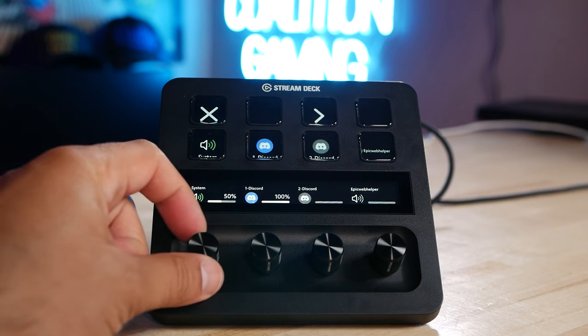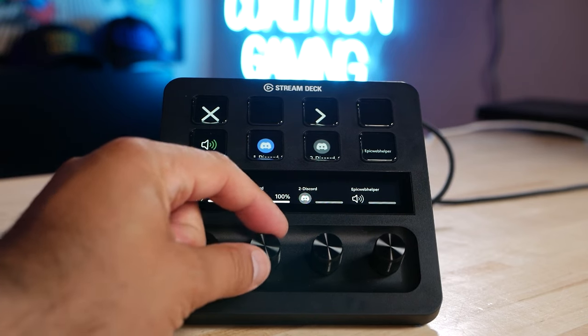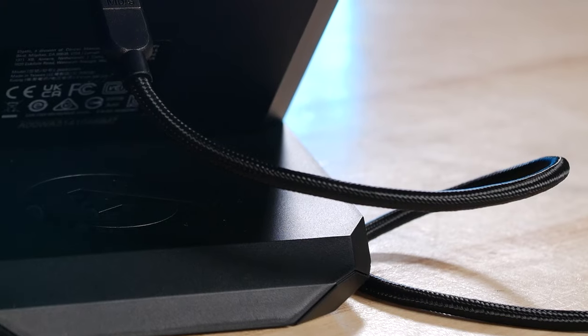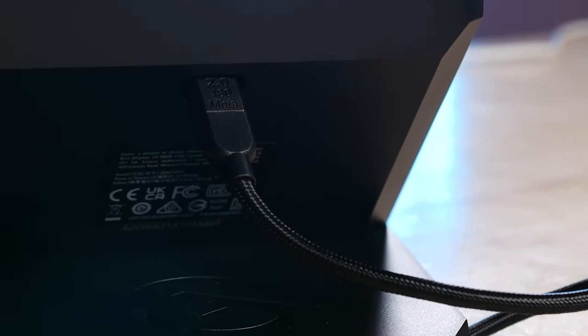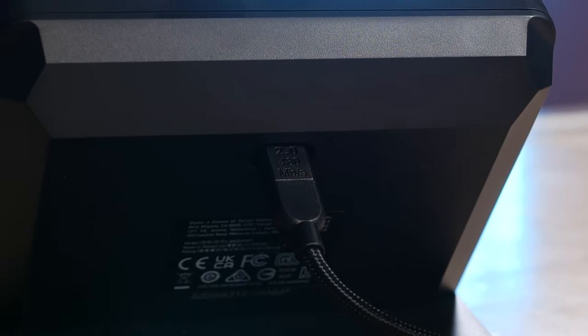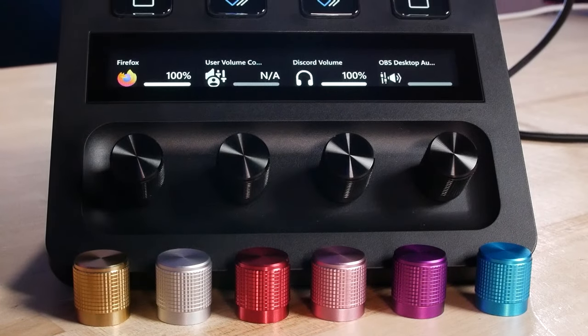While the buttons look and feel much the same as previous Stream Decks, the overall build quality of the device is solid, and the knobs have a good, satisfying click as you turn them. One downside is the stand is non-adjustable and non-removable, so maybe we'll see those features added in the future, as well as possibly making the device a little taller to add another row of buttons. I like buttons, I want more buttons, but I don't want to sacrifice the knobs.